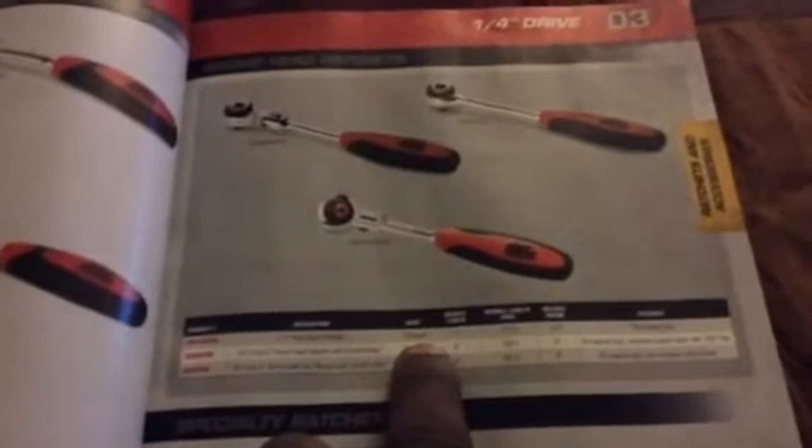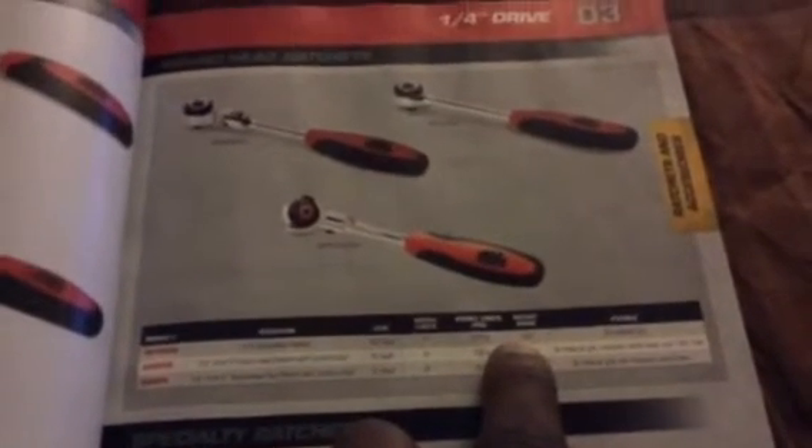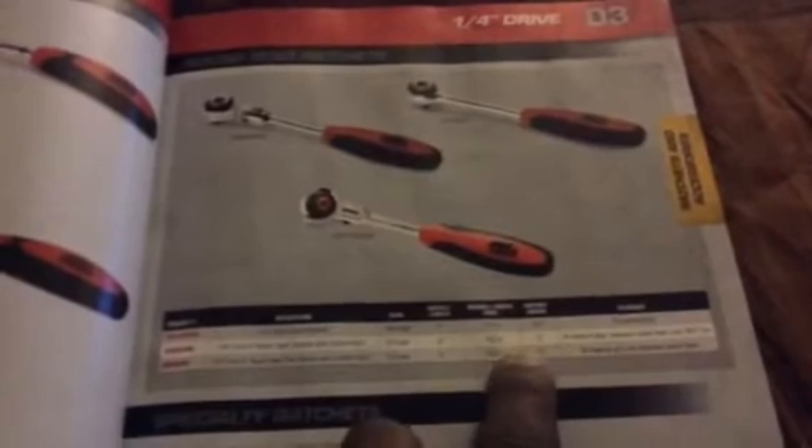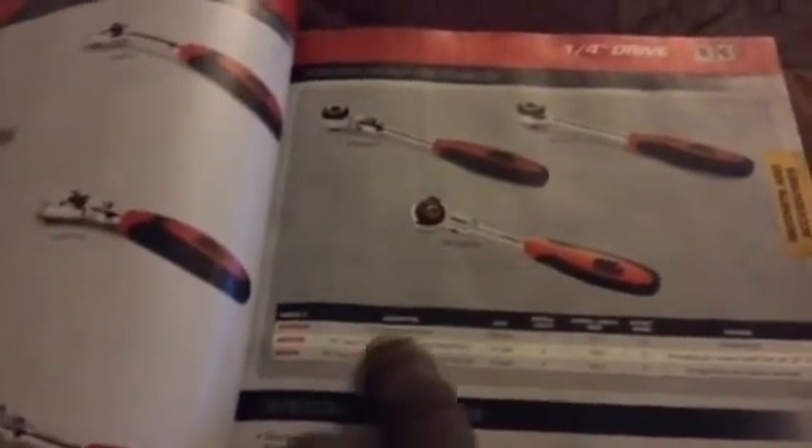This quarter-inch drive swivel ratchet has a hundred tooth count. It has a 3.6 degree swing arc. You know the 72-tooth ones have about a 5 degree swing, but this one has a tighter 3.6 degree swing — that's nice for a ratchet. This is the swivel head one right here. I'm gonna have to price this out because, like the other catalogs, they don't put the prices in.